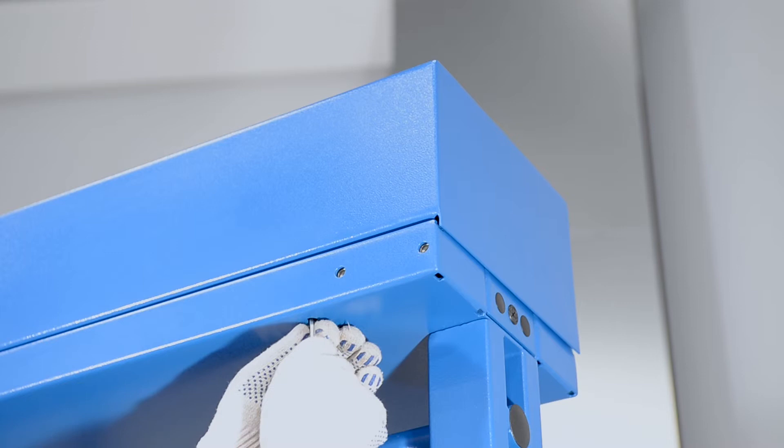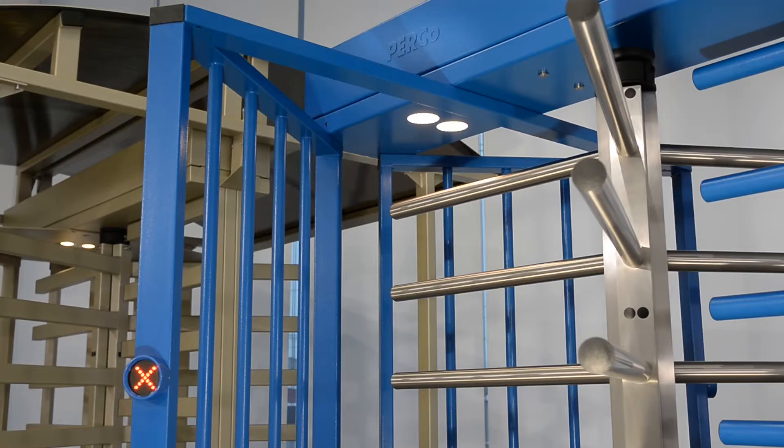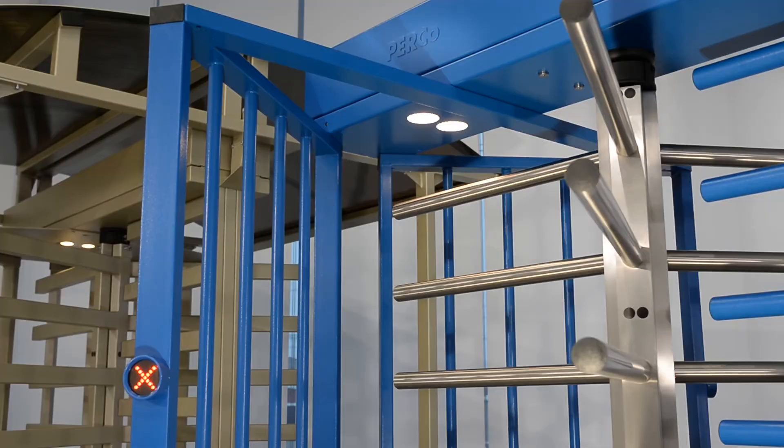Switch the mechanical unlock system of the turnstile off. Switch the turnstile on. Perform verification of the turnstile's operability using the remote control. Check light and sound indication. The turnstile is installed and ready for operation.